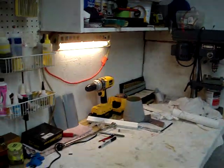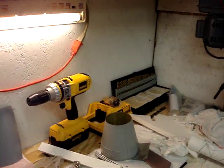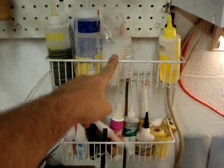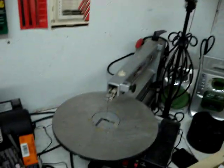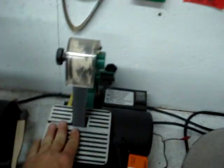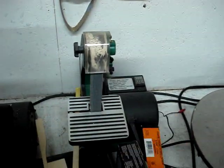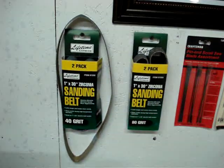Down here across the bottom: the famous DeWalt drill, some more drill bits, a little glue rack from Walmart — I think it was like $4, works out perfect for holding all your glue and whatever else you need. Working back across: another radio, lamp, scroll saw or jigsaw — whatever you want to call it. Another Harbor Freight Special: I think I paid $30 for it. It's a 1-inch by 30-inch belt sander and some extra sanding belts.